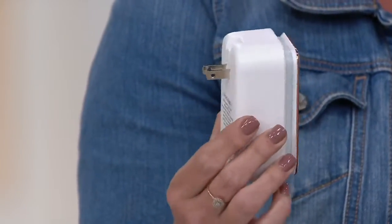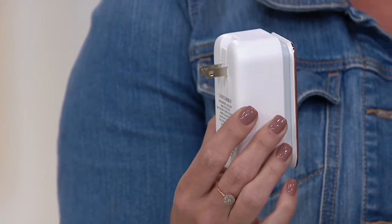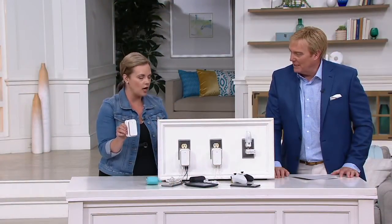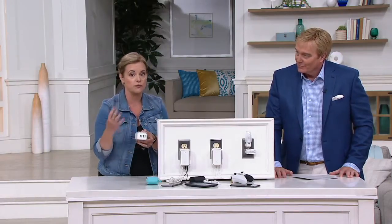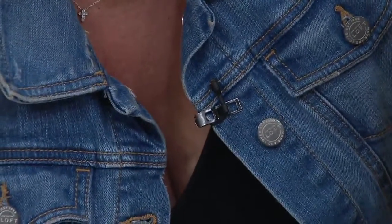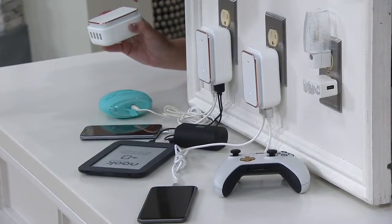Instead of putting things into your computer or into the cheap ones that you buy at the checkouts, these are 2.4 amps apiece — that's a lot of power. And it won't overcharge, it won't blow out your devices. Absolutely not — you can't overcharge. Because they're each 2.4 amps, you could do four dead iPads. You could do any phones, gaming devices — whatever it is that you have for USB, this is going to do it, and it's also doubling as a nightlight.